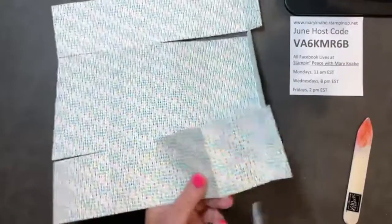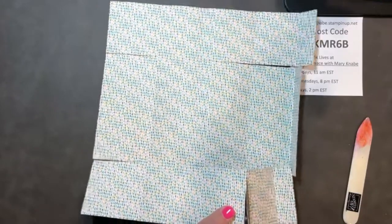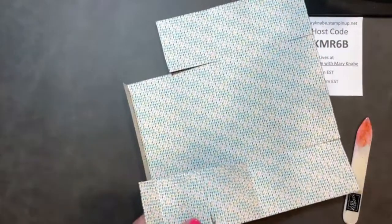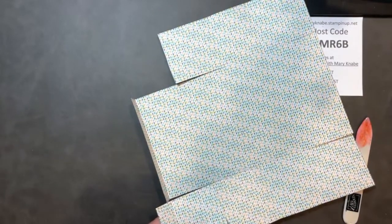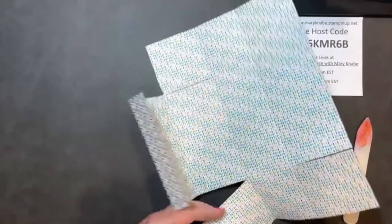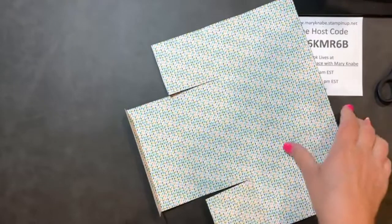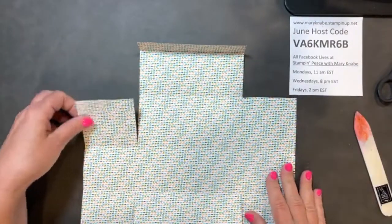I'm going to cut right on the score line that's already there. This is probably the most difficult part, just because you have a lot going on with cutting lines and scoring lines. But once you get to this step and remove these pieces — really it's four sections, two pieces of Designer Series paper — it's going to make complete sense how you put your box together.